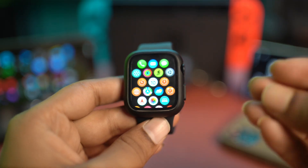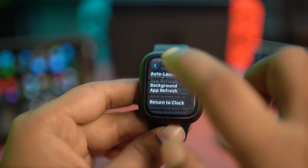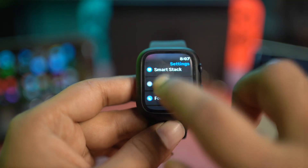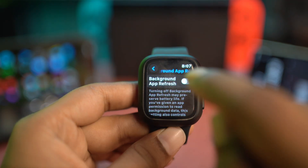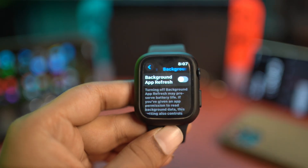First, go and open up your Settings. On your Settings, go to General, scroll down, and simply tap on Background App Refresh. All you want to do is go ahead and turn off this particular setting on your watch.